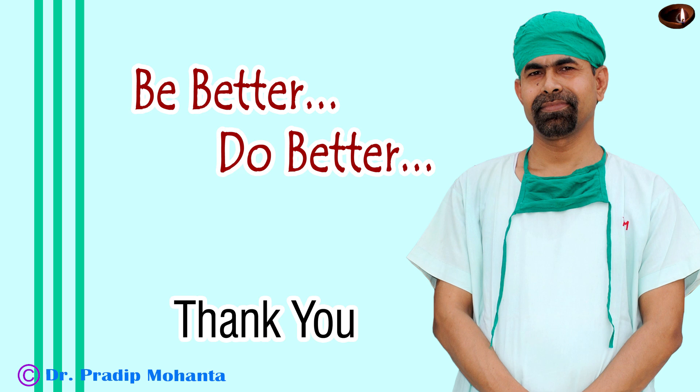Thank you very much for your attention. I hope this video will help you develop your surgical skills. Be a great surgeon and serve your patients with love, respect, compassion, and great surgical skills. Don't wish it were easier — wish you were better. Don't wish for less problems — wish for more skills. Don't wish for less challenges — wish for more wisdom. Thank you.